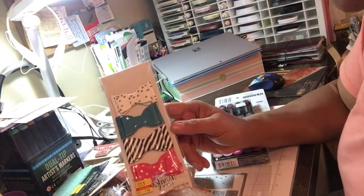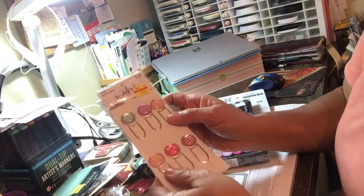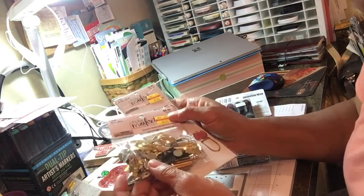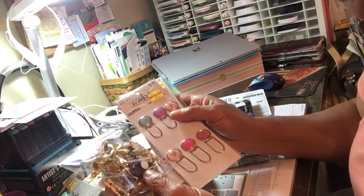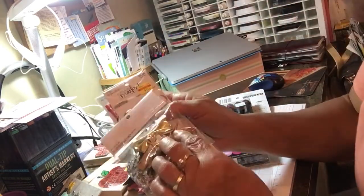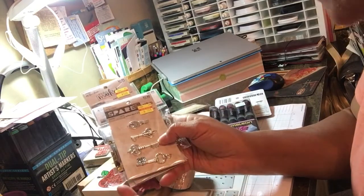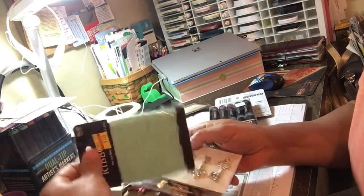Everybody loves bows — dollar fifty, Paper Studio. And clips at a dollar twenty-five, more bows from Paper Studio's flea market line. These little bags are cute for swaps when you need to give things away and you don't want to part with your really cool stuff. You can just put a couple of these doodads — as Tamika calls them — in a pretty bag. Here's another one with keys, a dollar — charms, whatever.